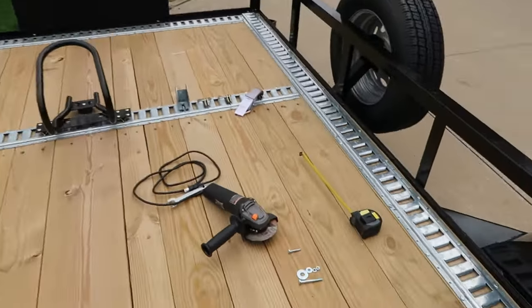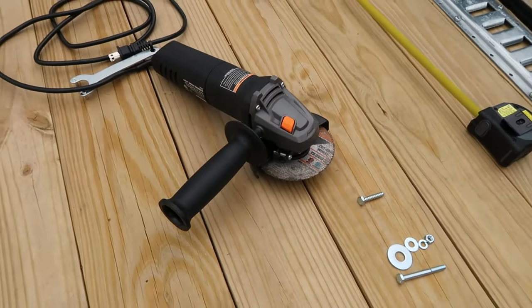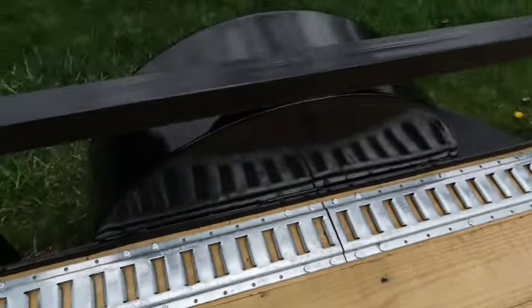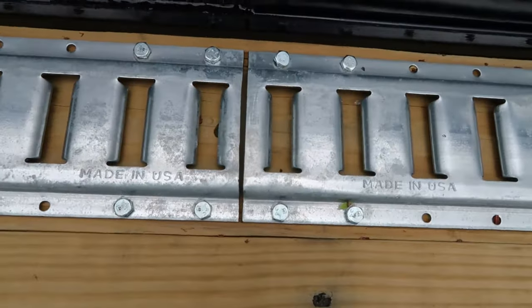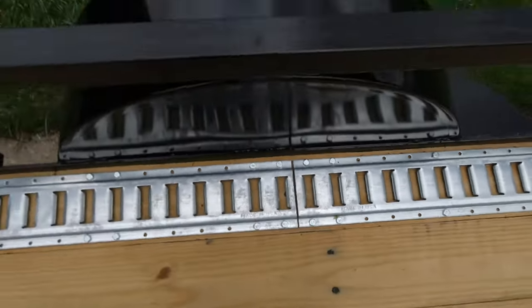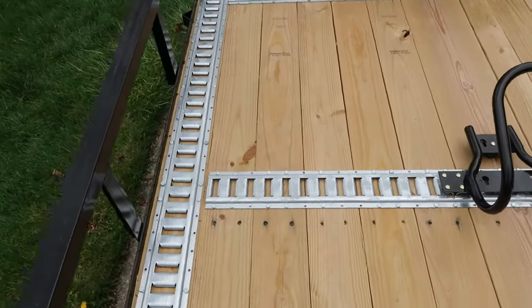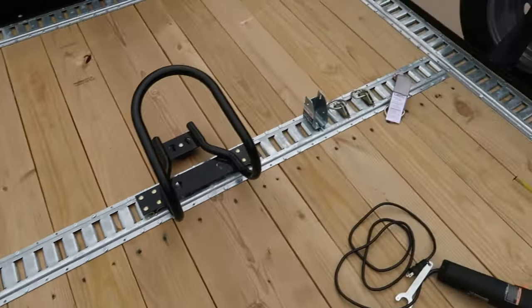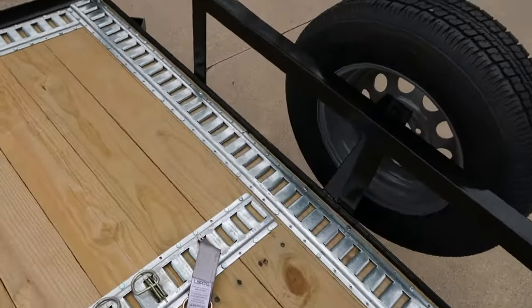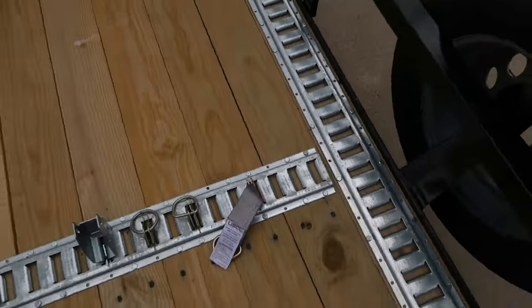To cut the e-track I just used a grinder — not a problem at all. If you come back over here and look at the cuts, you just cut down the center of one of those slots. I bought a 5-pack, so I laid it all out, came up here to where my cut would be, and cut down the center — no problem at all.